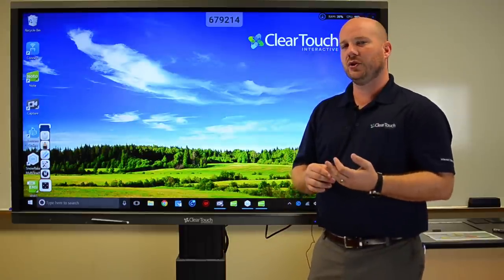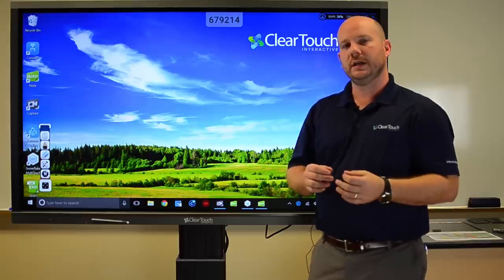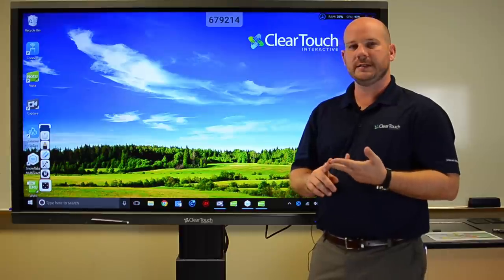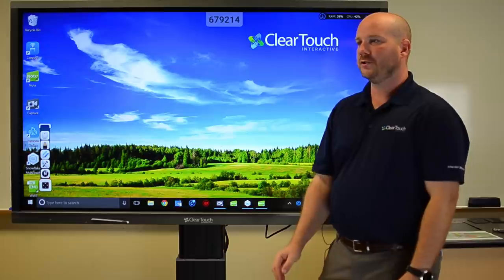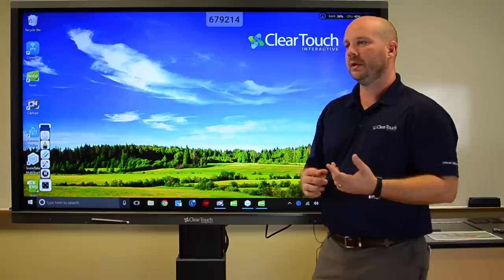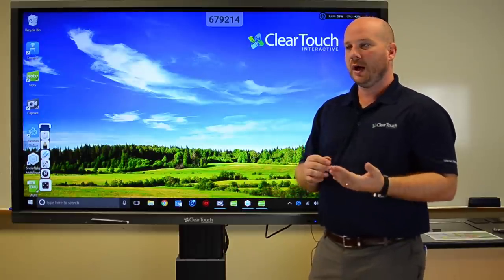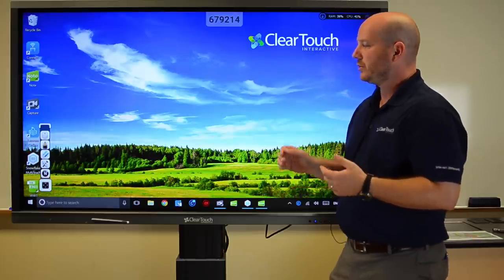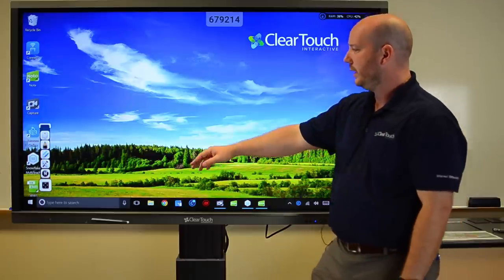At ClearTouch, we have lots of software that comes included with the panels. One of the things that's nice is that we don't have subscriptions, we don't have licensing fees. We have software that addresses your wireless connectivity, your BYOD, your flipped classrooms, as well as differentiated instruction. I'm going to show you a couple of different ones of those right now, starting with EasyNote.